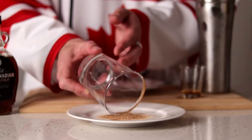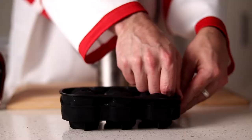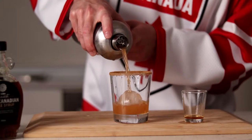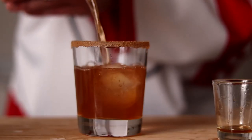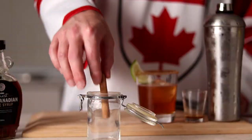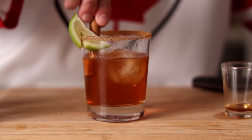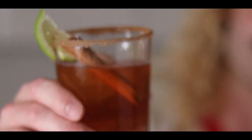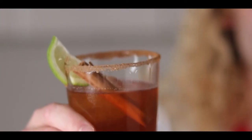We're going to dress our glass with some cinnamon sugar on the rim, and garnish it with a lime wedge and a cinnamon stick. The Canadian. Now that'll warm you up on a Canadian winter. Cheers.